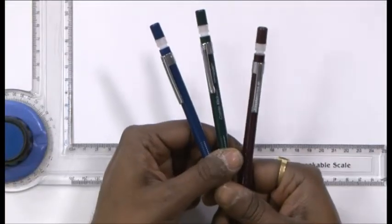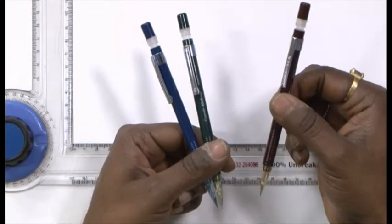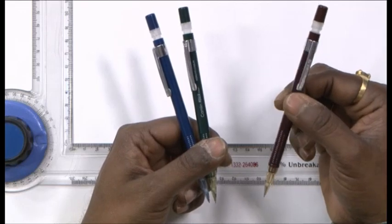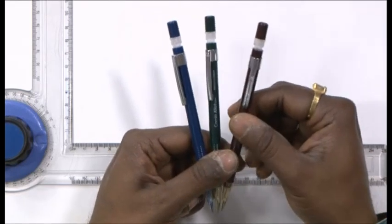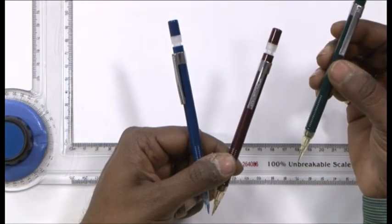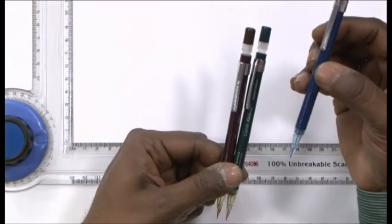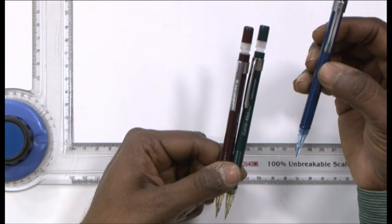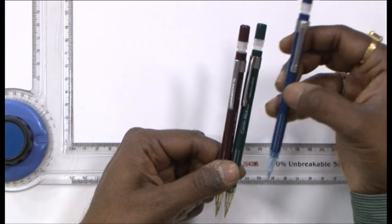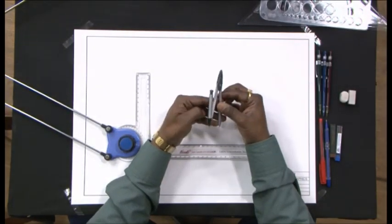I use three different kinds of pencils for my drawing. This one uses the H grade of graphite and helps me draw final drawings. This is grade 2H — it helps me draw construction lines. Along with me I also have a colored pencil and I will try to figure if I will be using this today. And then I have this friend of mine, a compass.